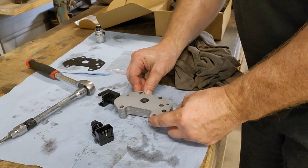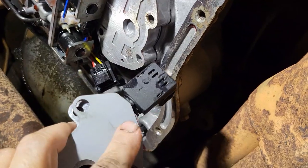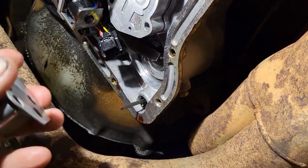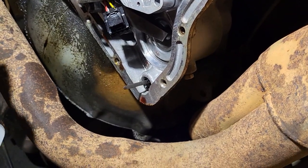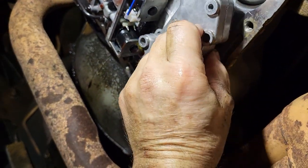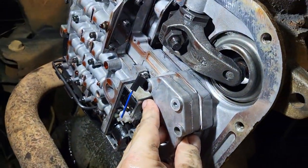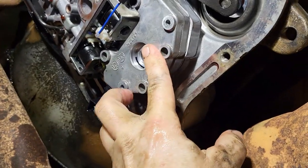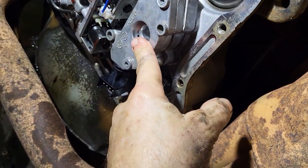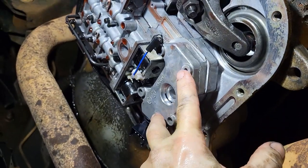Now we need to install the housing underneath here. I've got a new gasket for it. We just need to line up the holes — looks like we're going to go this way. I just need to get the bolts started so we can get this going. Looks like there are three bolts, and then these two Torx bolts here as well.